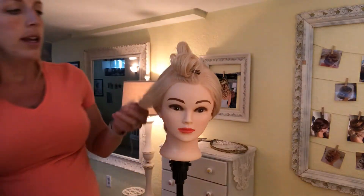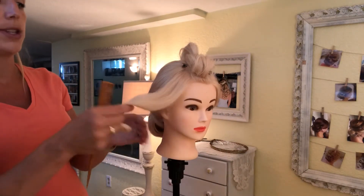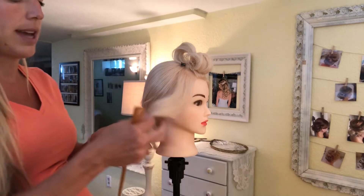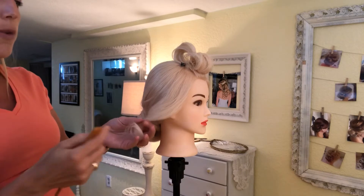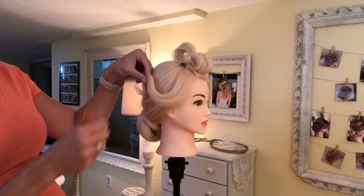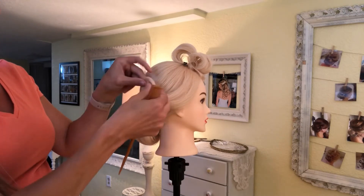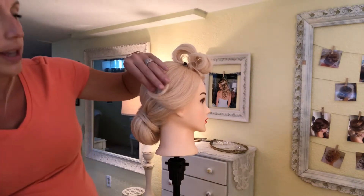After it sits for a long time and you take it out, you're going to be able to keep the curl and just follow its shape. After it's been sitting for a while you can play with it and decide how you want it to go. You can comb through it if you want a bigger curl, or if you want them to be really defined then just leave it be and don't comb through it. You can decide if you want it to stay in this nice S-shape or let the curl go up in a true pin curl fashion.